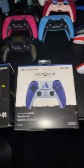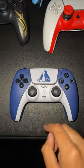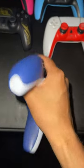Now let's go ahead and open it up. This is what the controller looks like from the front. It has a printed character on the front — blue on white face plate. Nothing on the sides or the bottom.